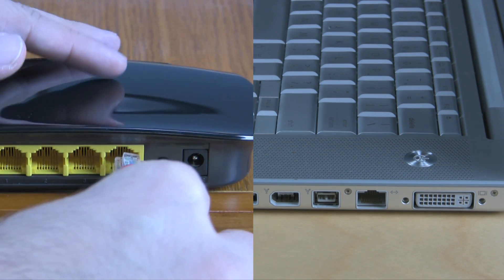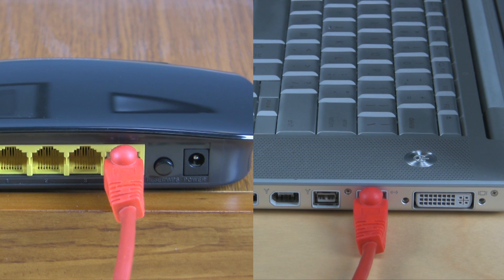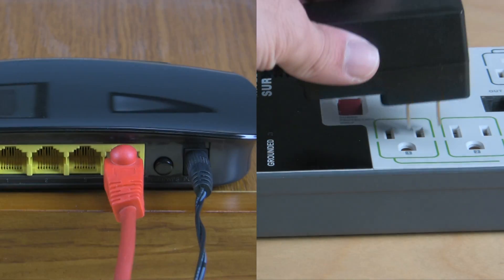First, connect a computer to the second router via Ethernet using the included cable to one of the yellow LAN ports on the router. Then connect the router's power supply to the router and then to an electrical outlet.